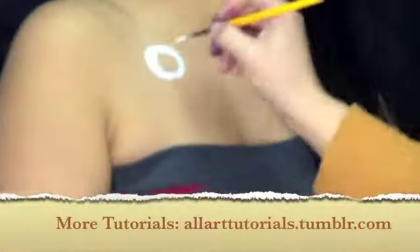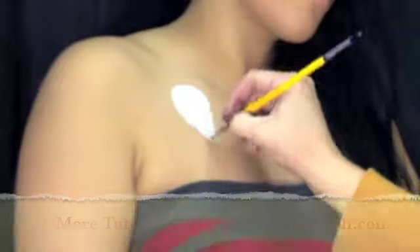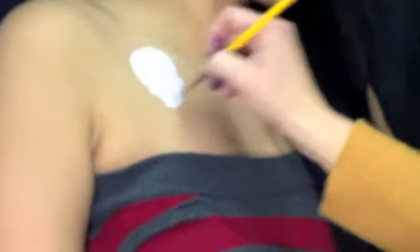To start the design I'm using my four round brush by Lowe Cornell and Wolf White to make the skull. Now add glitter to help dry.